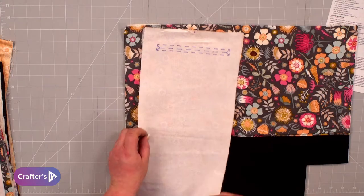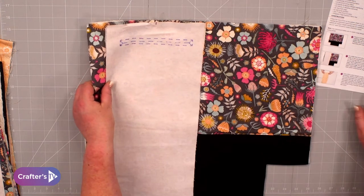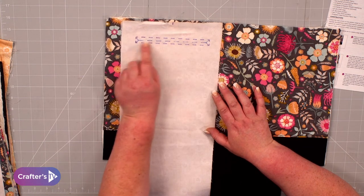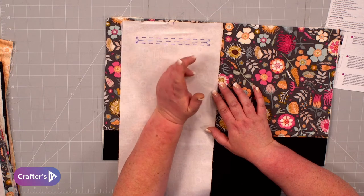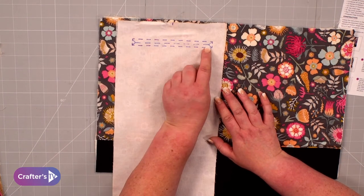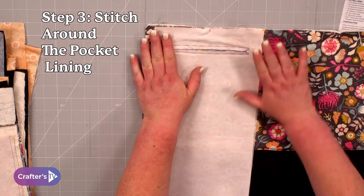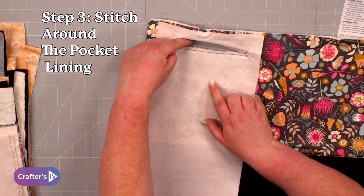Line up the alignment points and then stitch around the outer rectangle. It's worth making your stitch slightly smaller — if you normally stitch at 2.5 millimetres, drop it down to about two millimetres, because you want a really tight stitch here. We've stitched all the way along there, and if I lift that up, you can see we've stitched that with a really small stitch. Then you're going to cut into that opening.